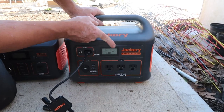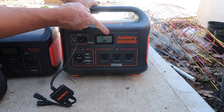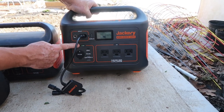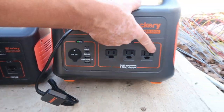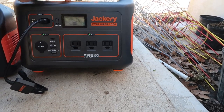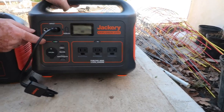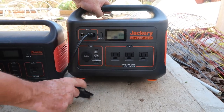When you hit the display button it shows you what percentage charge it is — this came at 33% charged. In order to use the DC outlets you have to push the DC button, and you can see that green light come on. Same with the AC: if you want to use any of those outlets you push that button and it powers those outlets. Turn it off and those outlets are not powered — same with the DC side.